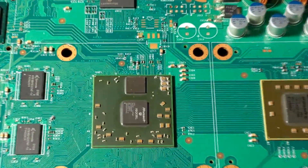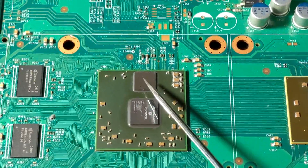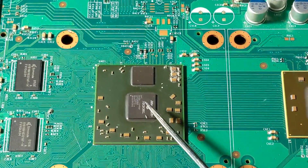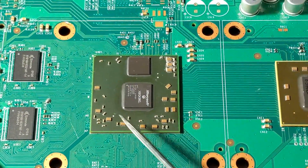It is a Jasper V1, so still using the 80 nanometer ED RAM. Now the E74 error occurs when there is a communication failure on the high-speed IO bus between the GPU and the ED RAM, and the high-speed IO bus is located on this green substrate.